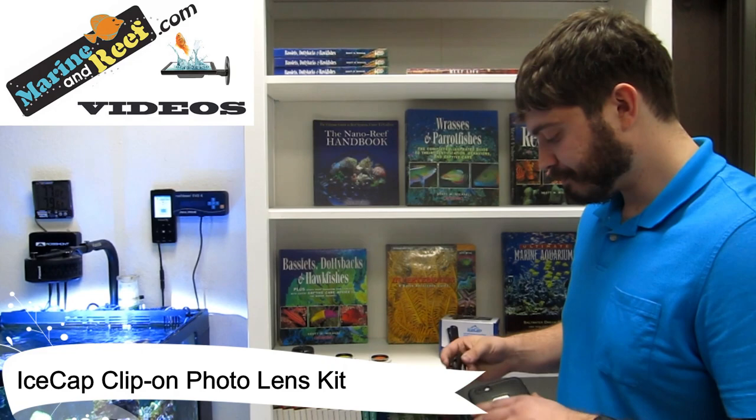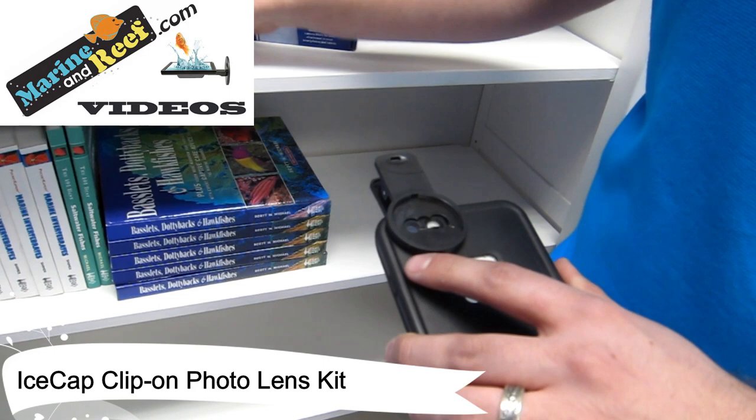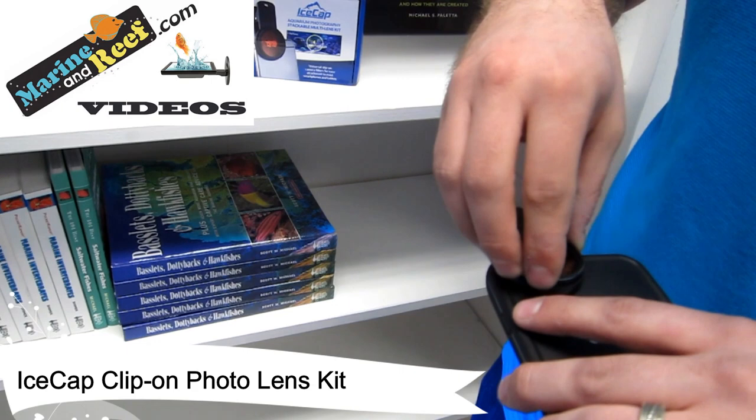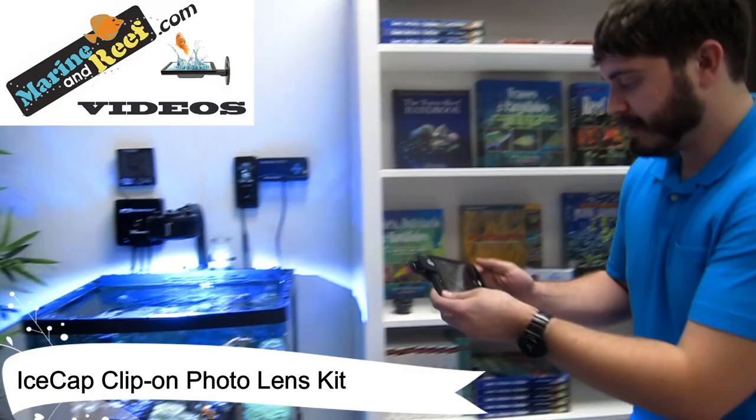To use the kit, all you're going to do is get your smartphone and the included clip, and clip it over your phone's lens. Even if you have a case like I do, it still clicks over it just fine. From there you're going to pick your lens of choice — I'm going to pick the 15,000 Kelvin since that's the one that will work well with this aquarium next to me. Screw it on, and then open your camera app on your phone.